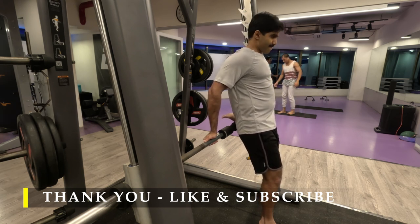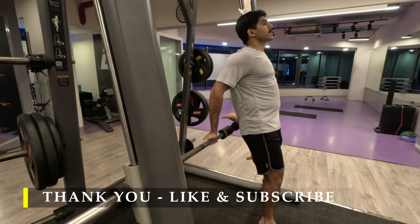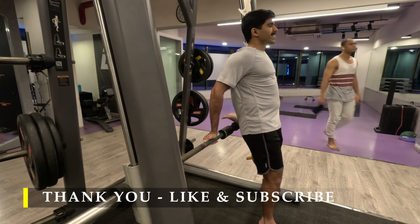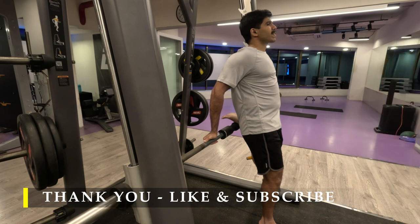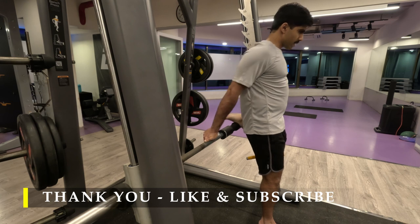That's it for today. Thank you so much for joining me. Today's workout is a little bit short and not very intense because it's one of those days when I wasn't at my highest level of energy, but I tried to get as much as possible. We worked on all three major muscles in our legs — calves, hamstrings, and quads — and while working the hamstrings, the glutes also did work a little bit. Thank you so much and have a good day.